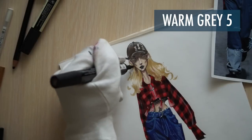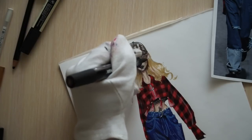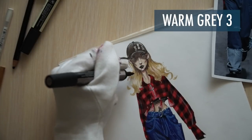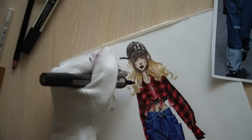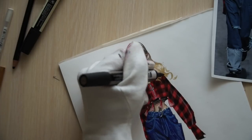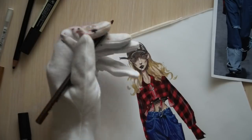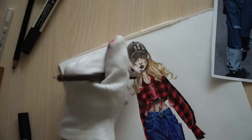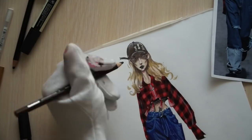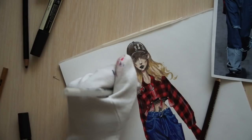With warm grey 5, I'm adding some very, very dark shadows behind her neck and under her ears, just a little bit. And then using warm grey 3, adding more strokes to show the texture of the hair — don't push too much. As you can see at the bottom, when I added the curls, you can see those curls. When you use pencil or something thin, you can actually show that. Add some fluffiness.